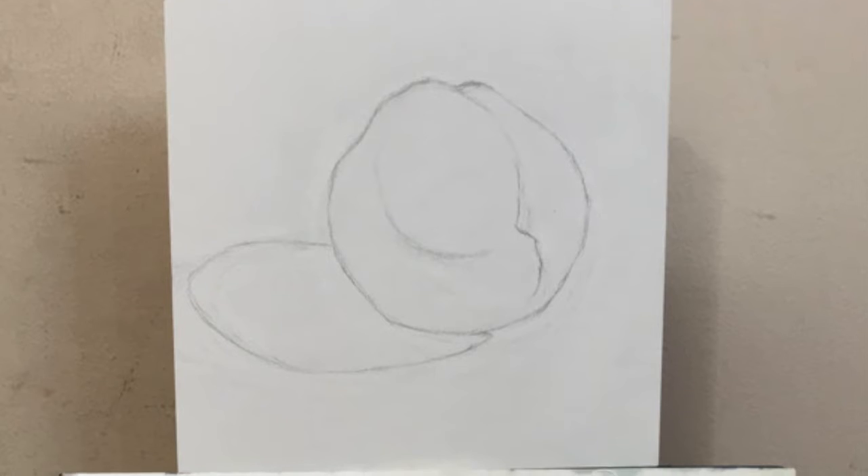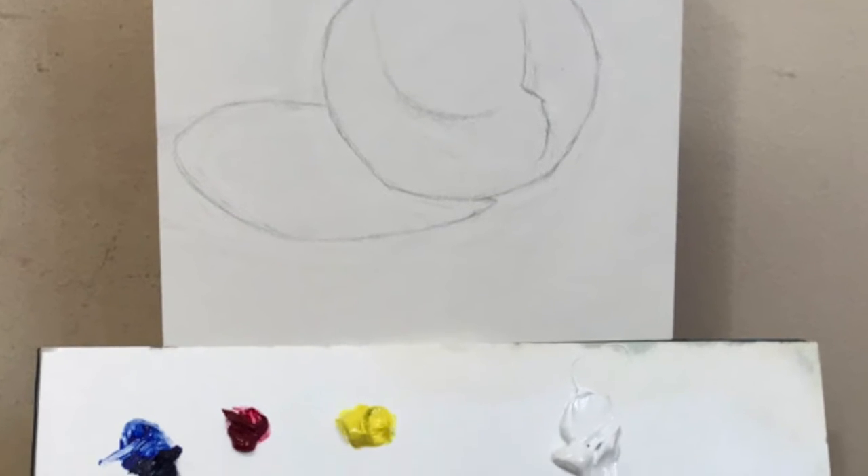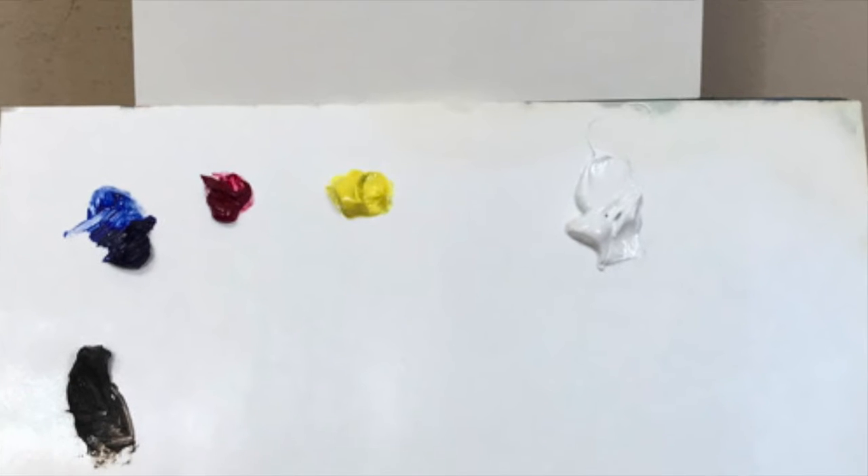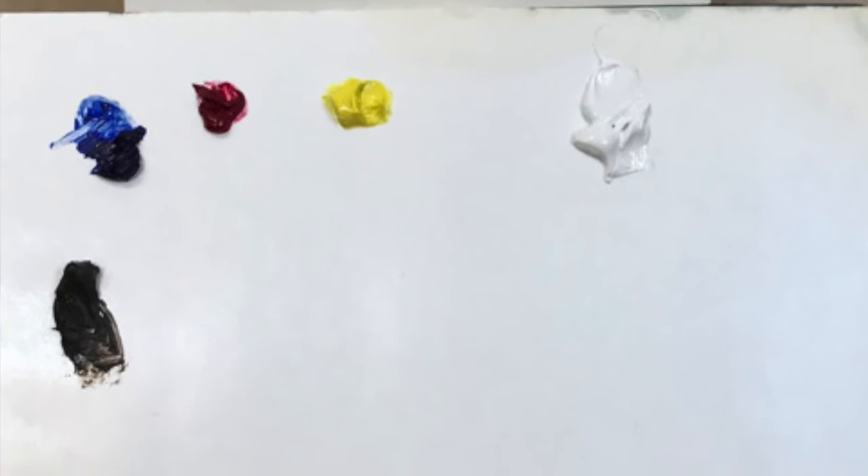The colors will be lemon yellow, crimson, ultramarine blue, burnt umber, and titanium white.